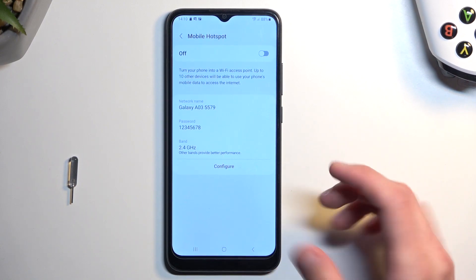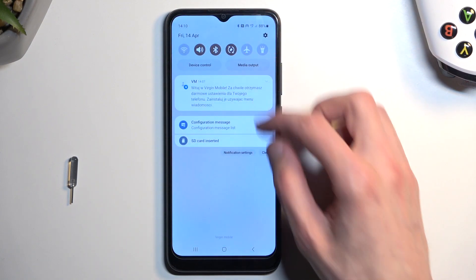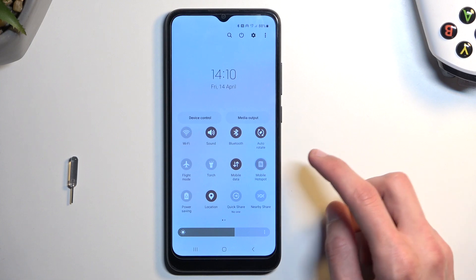Once you have changed the password, you can enable it either from here by tapping on this toggle, or you can also quickly do it by tapping the toggle in the quick settings panel.